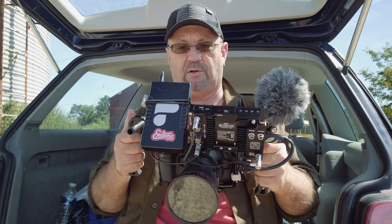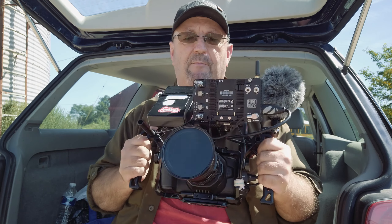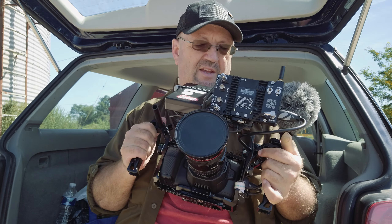Maybe this setup works for you, or maybe some of it does. If you like this video, hit like and subscribe — come back to the channel and I'll talk about more stuff that I bought and paid for with my own money. Have a great day, thanks for watching.